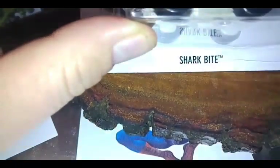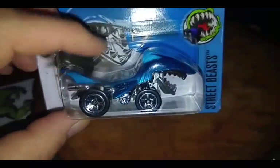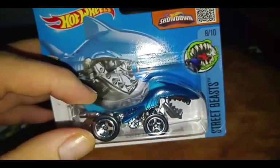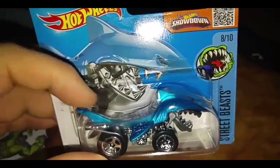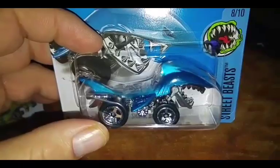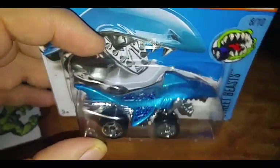This is Brian and yes, today we're taking a look at Shark Bite. It's from the Street Beasts — it's from the Hot Wheels series. 8 out of 10. Beautiful looking shark. It's something different.